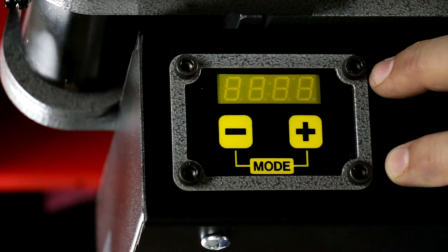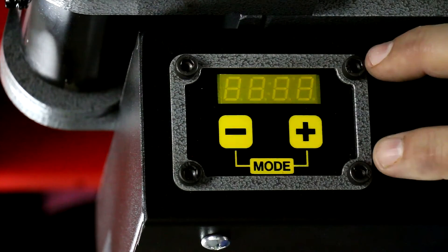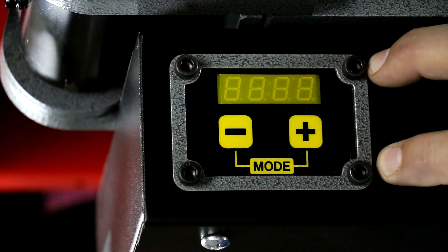This is Bob here, and what I'm going to do in this video is show you how to operate the new computer on the Model 54 Bender.